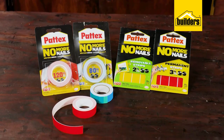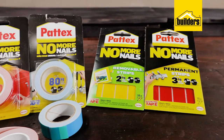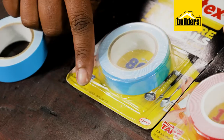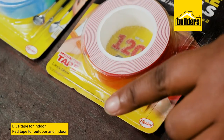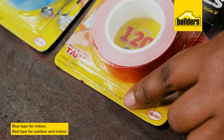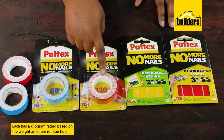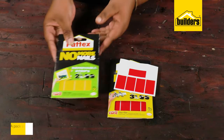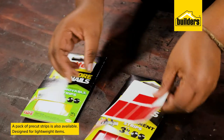Patek's are well known for making quality, long-lasting adhesives, and the Normal Nail range of tapes are no exception. These are made in two variants: the blue tape for indoor use and the red for outdoor and indoor use. You'll also notice each has a kilogram rating, based on the weight an entire roll can hold. There's also a pack of pre-cut strips which are for lightweight items.